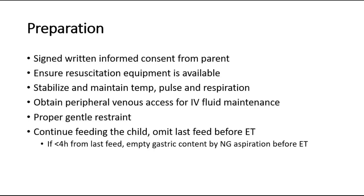Preparation before the procedure: make sure there is a signed consent form from the parent. Ensure resuscitation equipment is available. Stabilize and maintain the temperature, pulse, and respiration. Obtain peripheral venous access for IV fluid maintenance. Apply gentle restraint of the child. Omit the last feed before the procedure, and if less than 4 hours from the last feed, remove gastric contents by nasogastric tube aspiration.